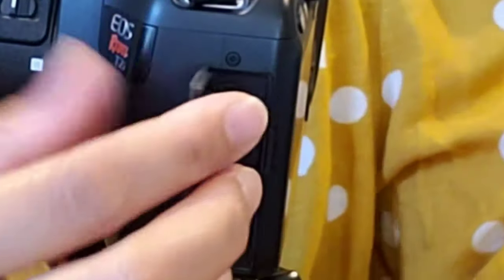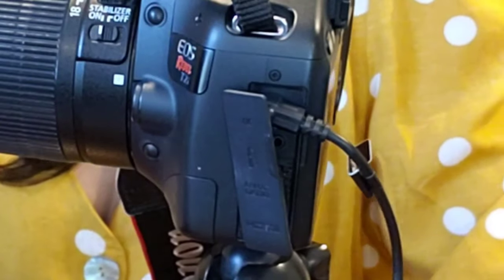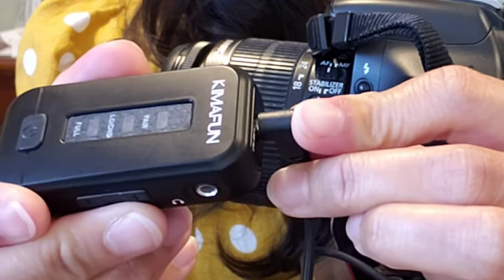Now we are going to use the microphone system attached to my Canon camera. Just make sure you find the right adapter — this one is for the cell phone and this one is for the camera. We turn on the receiver and transmitter and clip the receiver right here on the camera. This is how my voice sounds like when the KMG-10 wireless microphone is connected to my Canon camera — can you tell the difference?